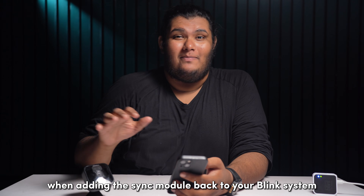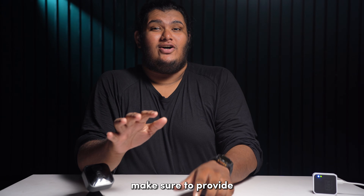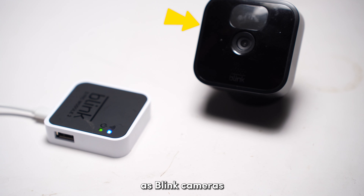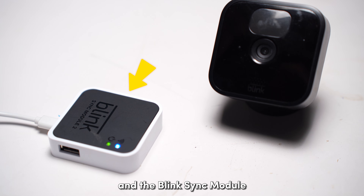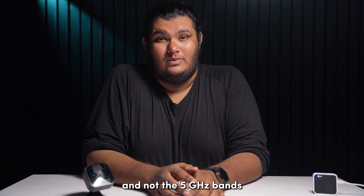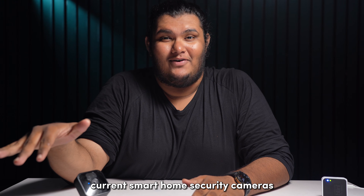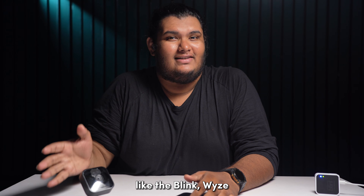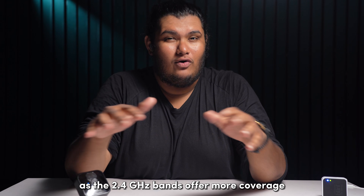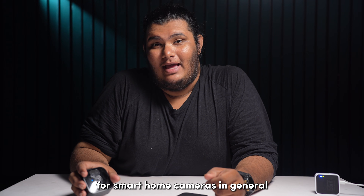When adding the Sync module back to your Blink system, you will be asked to input your Wi-Fi credentials. Make sure to provide the credentials of your 2.4 GHz Wi-Fi signal, as Blink cameras and the Blink Sync module only support the 2.4 GHz bands and not the 5 GHz ones. This is the same across almost all current smart home security cameras like Blink, Wi-Fi, and even Arlo cameras, as the 2.4 GHz bands offer more coverage and adequate upload and download speeds for smart home cameras in general.